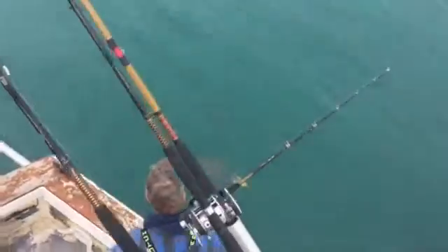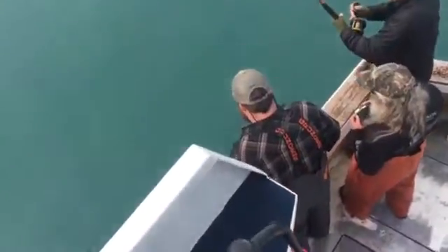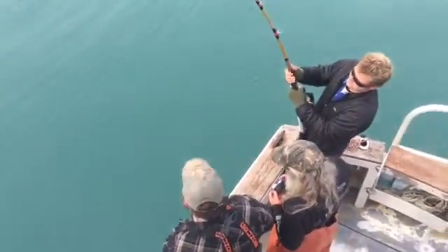Can you pull it myself over? All right, Zach. Come on, Zach. Yeah, this is it. 400 pounder? I think so. No doubt in my mind.